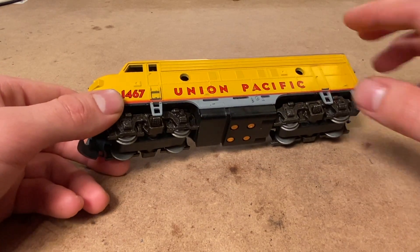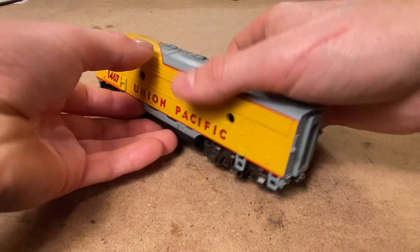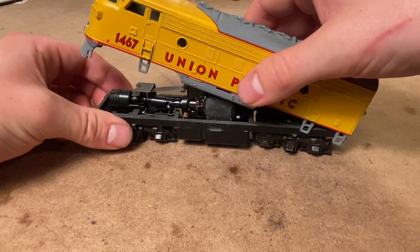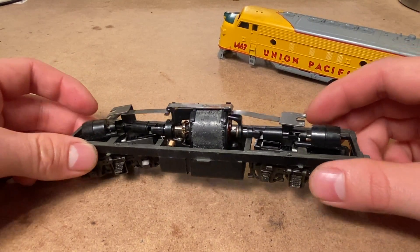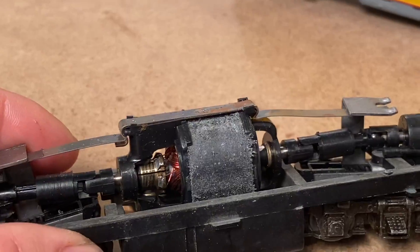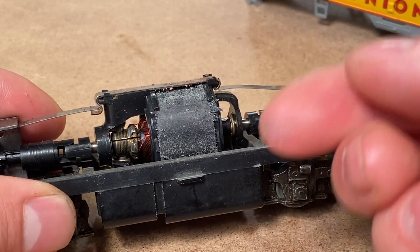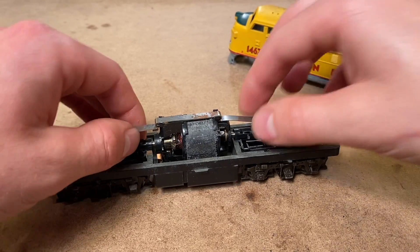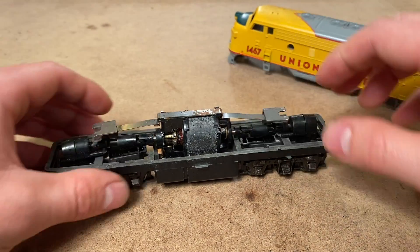I'm pretty curious to see what's going on with this locomotive. This is not a bad drive but I think it is just before they came out with their blue boxes, so it could just be dried lubricant. As you can see, the motor seems to be covered in steel shavings or something, so that's already a red flag. And yeah, it's not turning whatsoever.